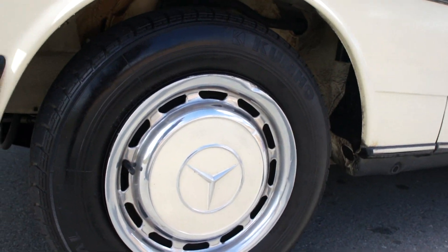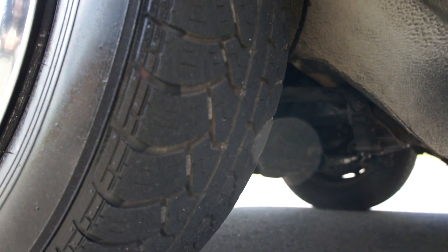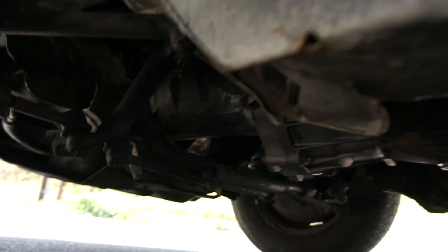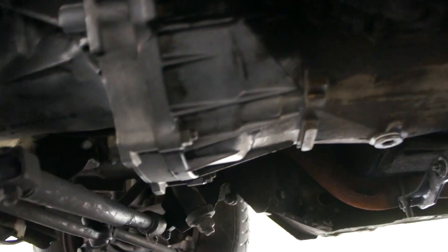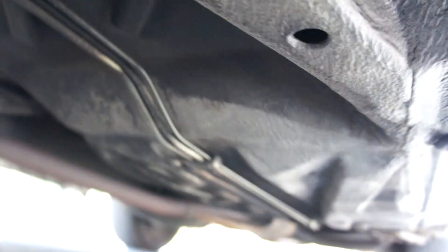Tires are Kumhos. Hubcaps are in great shape. The Kumhos have a little bit of dry rot on them — they look to be about 60% tread or so. It's a little bit of a view at your tranny and such; it doesn't look all over. I'm sure you'll find a wet gasket or something somewhere. Clean underneath. California car. Beautiful car.